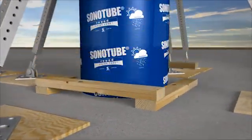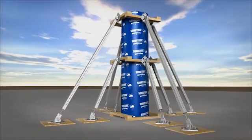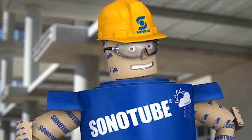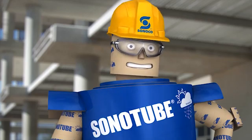Forms poured on a slab should be secured at the bottom. Some crews use 2x4s anchored to the slab. As always, you need to vibrate your concrete while pouring to remove trapped air, but be sure to keep the vibrator shaft from touching the tube's smooth interior finish.